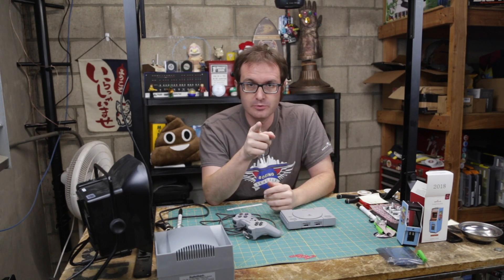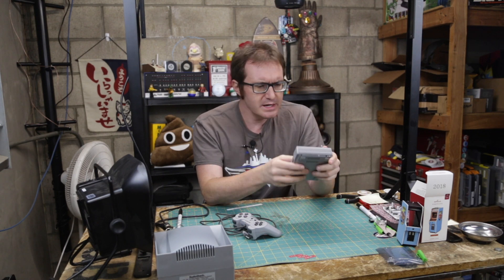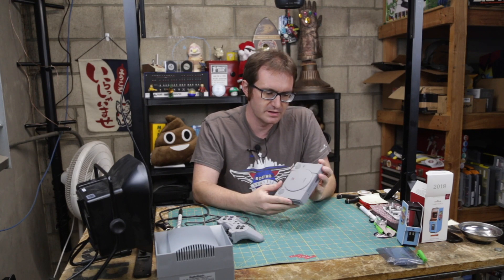Greetings programs, Atari here, and this is the infamous Sony PlayStation Classic. Today we're actually going to take a peek and see what exactly makes this thing tick.